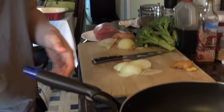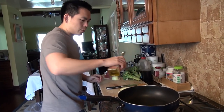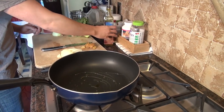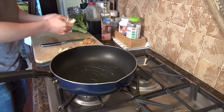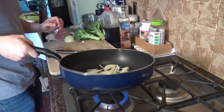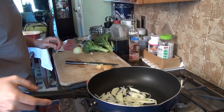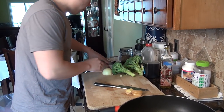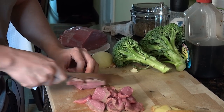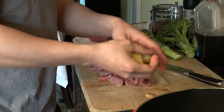Now let's get the pan nice and hot. I'm going to put in some olive oil inside the pan, and then let's put in the onions. And while that's cooking, we're going to cut up the beef. Now let's throw in the ginger.